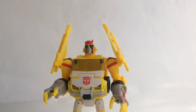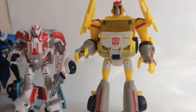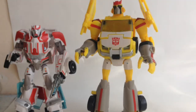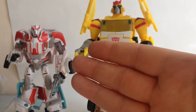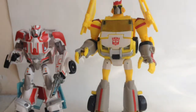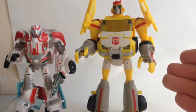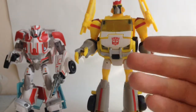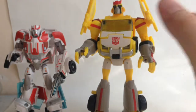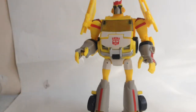Size comparison — here he is with Transformers Prime Ratchet, which will show the difference between the sizes of the deluxes. As you can see, the Animated Ratchet is much bigger and bulkier, while the Transformers Prime one is a much smaller and thinner figure. Even in vehicle mode the size is smaller. I think this is my preferred size for deluxes, but they both look pretty good on the shelf.